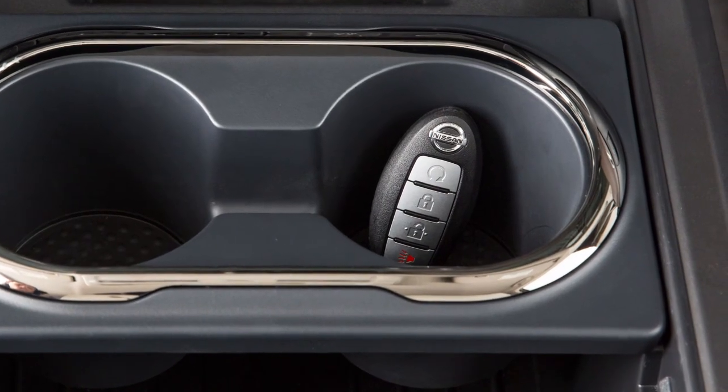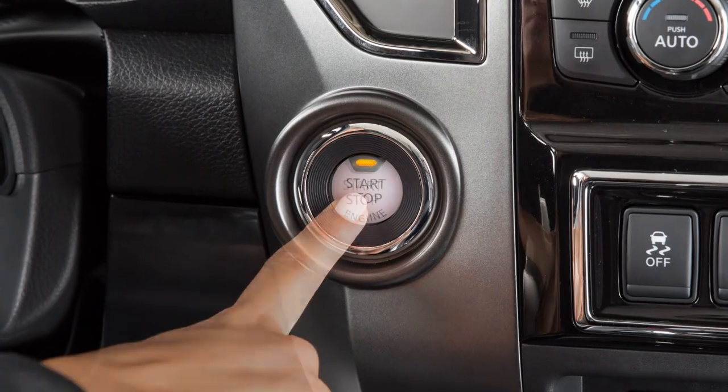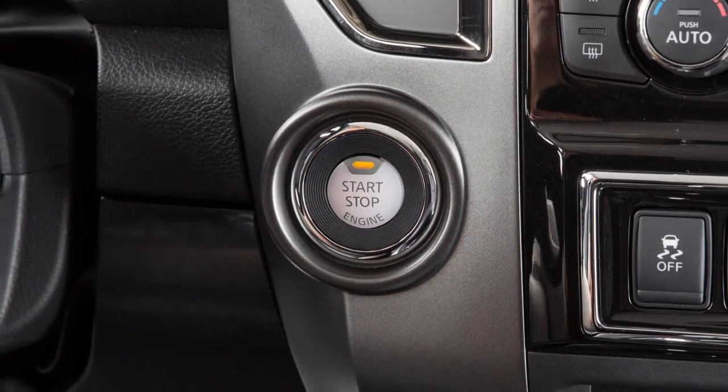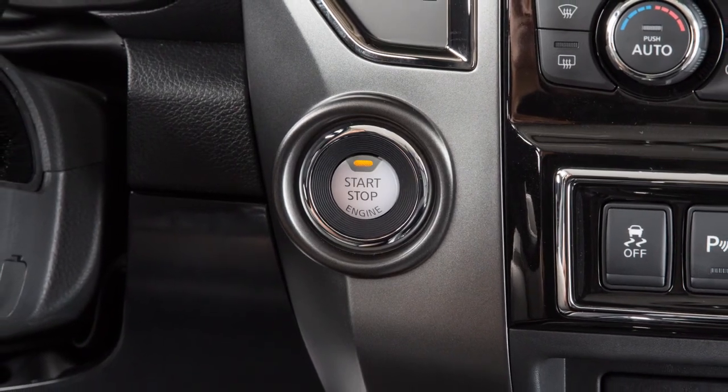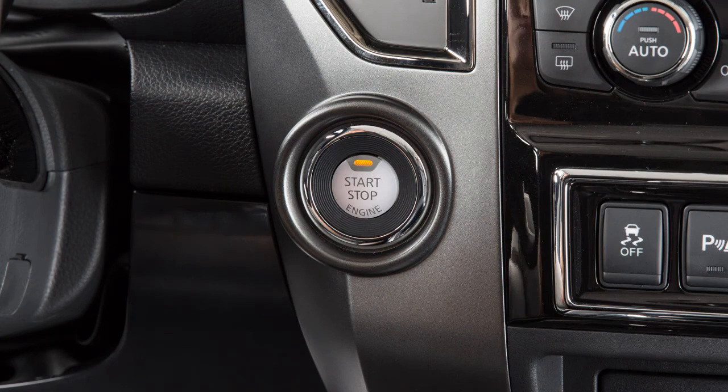To start the engine, you must have your intelligent key with you. Apply the brake pedal, then push the ignition switch. If you do not apply the brake pedal when pushing the ignition switch, the engine will not start, and the vehicle will switch to ACC mode.